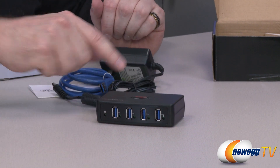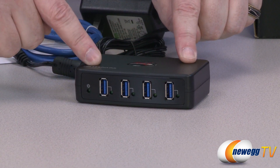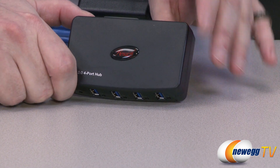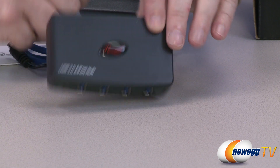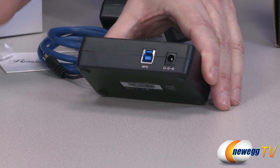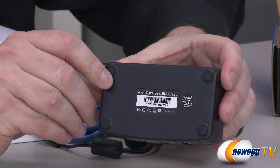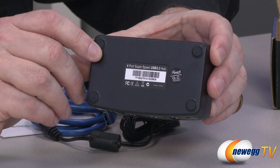On the front you can see the four USB connectivity ports and the LED light. There's a Rosewill logo on top — it's not a power button, just branding. Flipping around to the back, we have the USB upstream port and your AC power input from the wall. The back also has some nomenclature, noting Rosewill Quality Control Pass and Made in China.